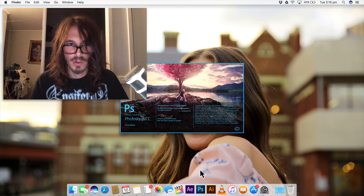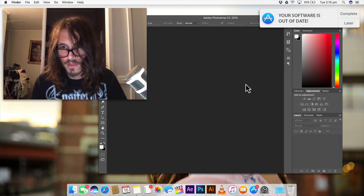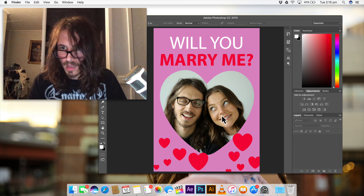Hi guys, welcome to another tutorial by Master Eric. Today what I'm going to be doing is I'm making an e-card for my girlfriend Chloe. Got any comments? Put them down below.